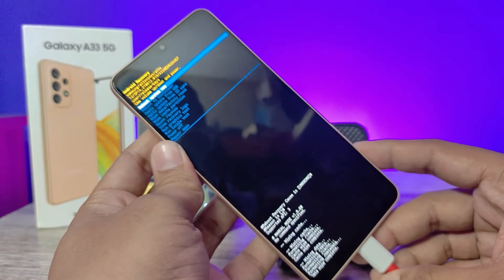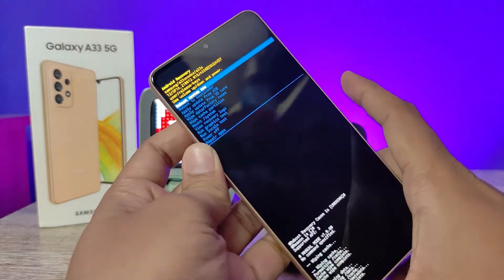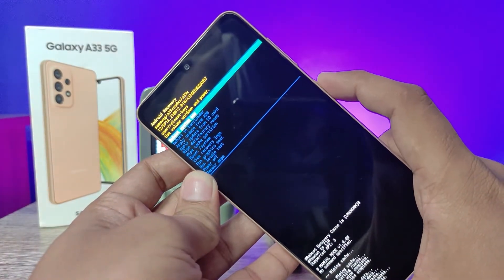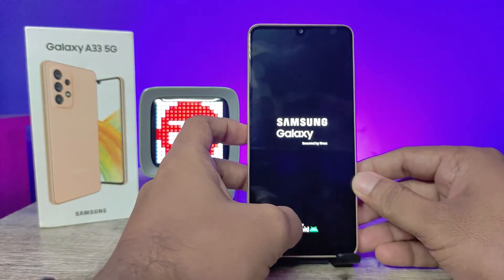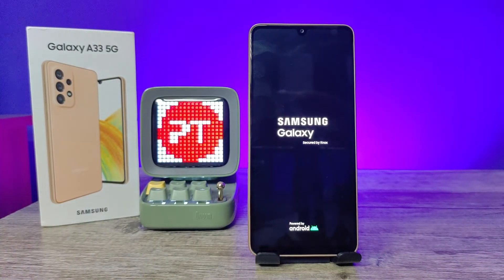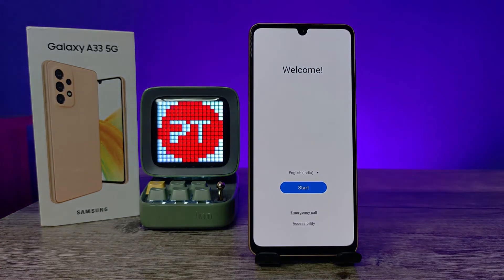Now the data wipe is completed. You can remove the USB cable, then choose 'Reboot System Now' and select the power key. The system is restarting — wait a few minutes for the reset to complete.